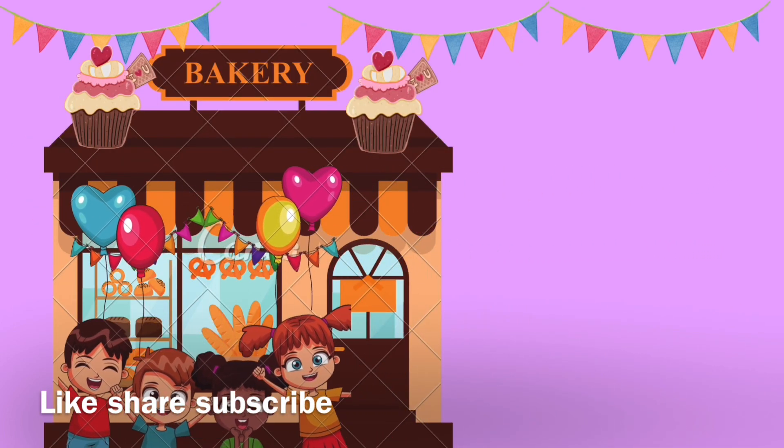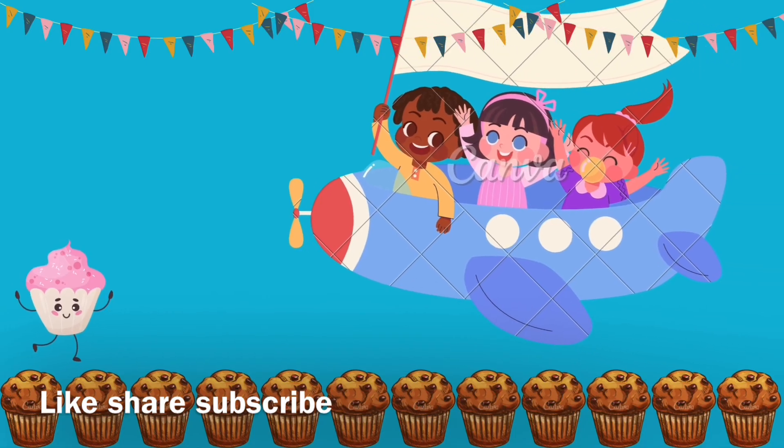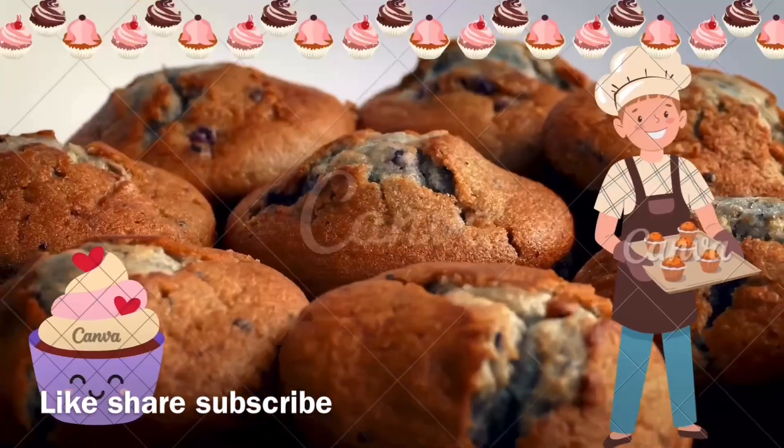Let's start! For this muffin recipe, start with flour, baking soda, baking powder. Salt enhances the overall flavor.